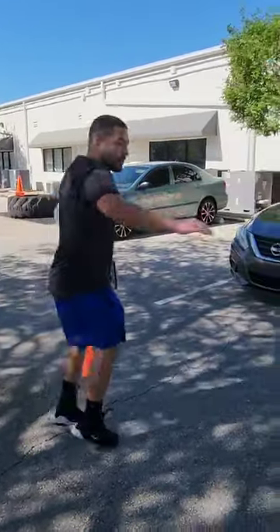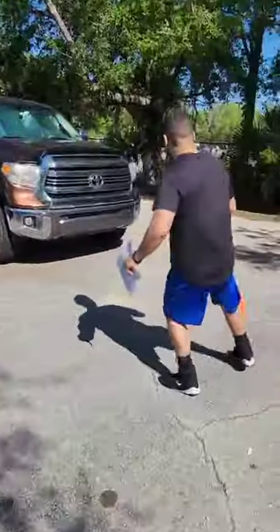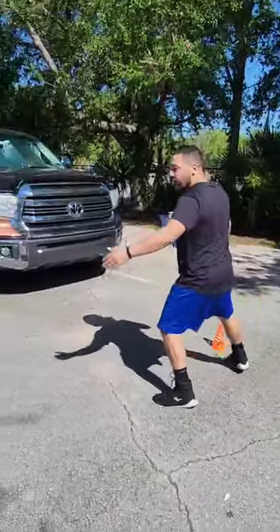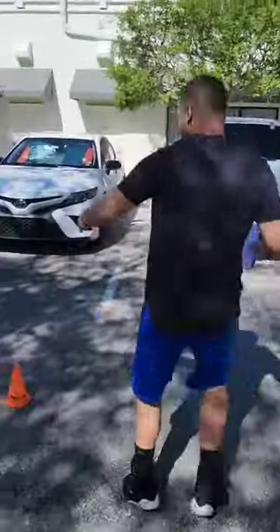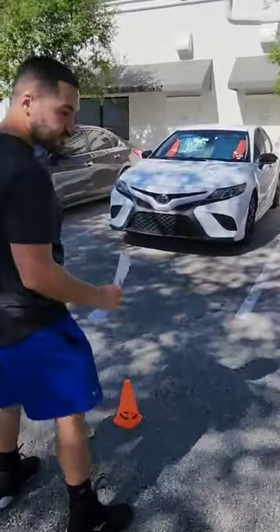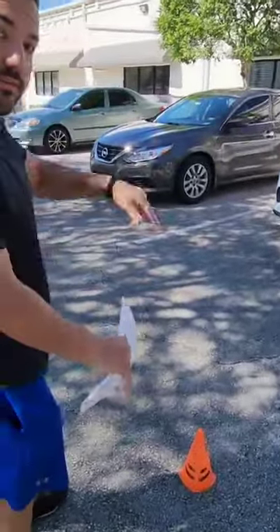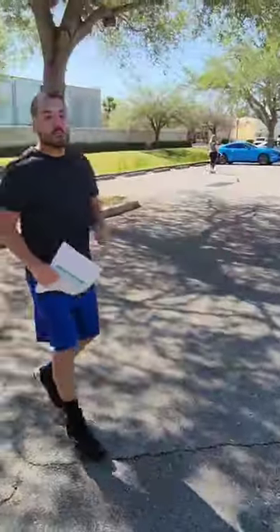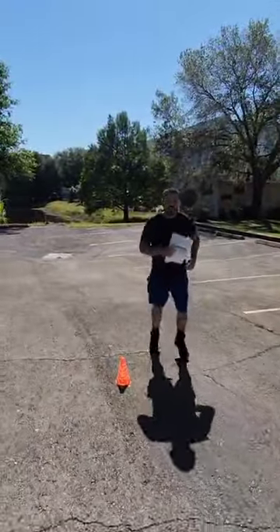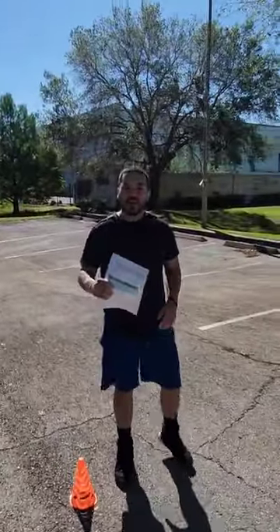From here we go all the way to the right, same shuffle. Touch with your right hand, and then we move to the middle cone. Touch with the left hand. After we finish touching with our left hand on this cone, we are going to back pedal all the way to the starting line. And that's how it finishes.